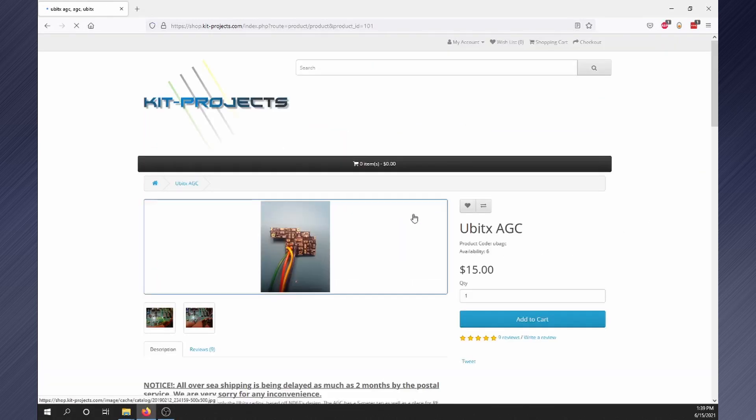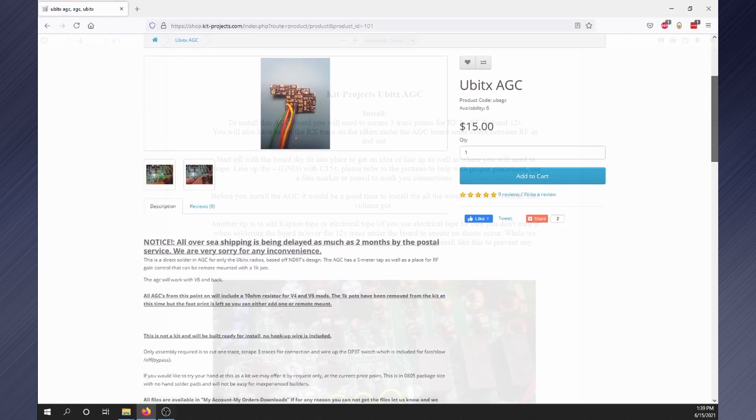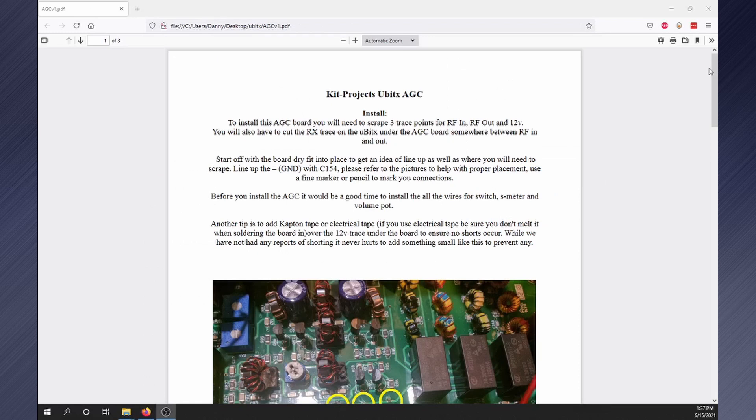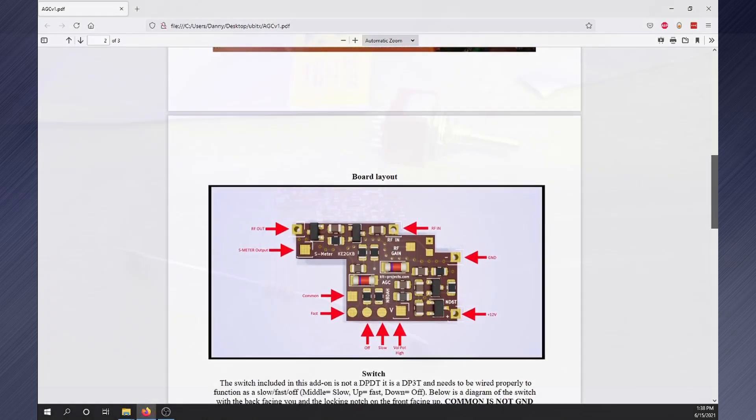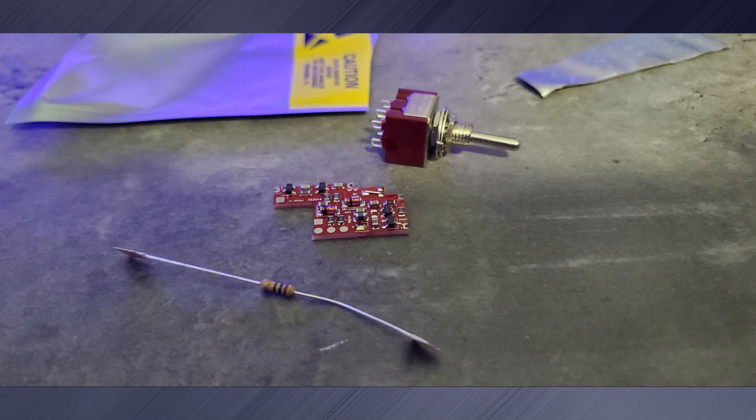It is a popular choice and I like having the S meter output for the KD8CEC firmware. The included instructions are very detailed and make installation simple. The kit comes with the AGC board, a 10 ohm resistor for V4 and V6 versions, and a special DP3T switch.